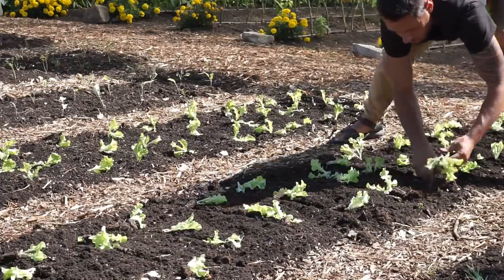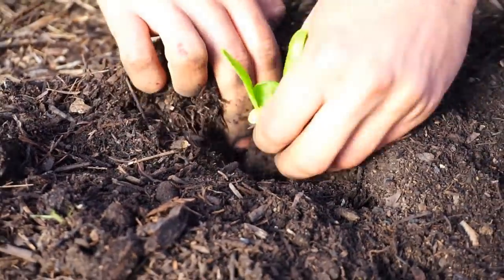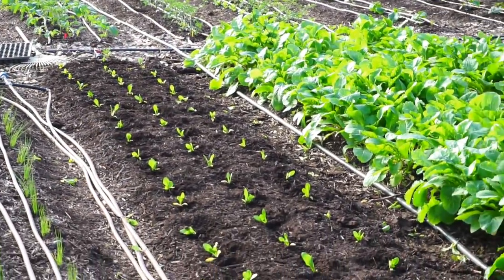The transplanting itself is pretty straightforward. You grab a plug, put two fingers in the soil, create a little hole, insert the seedling, and firmly push it into the ground. Follow this process until all seedlings have been transplanted.